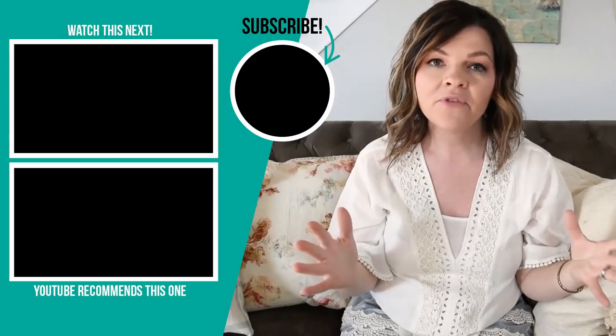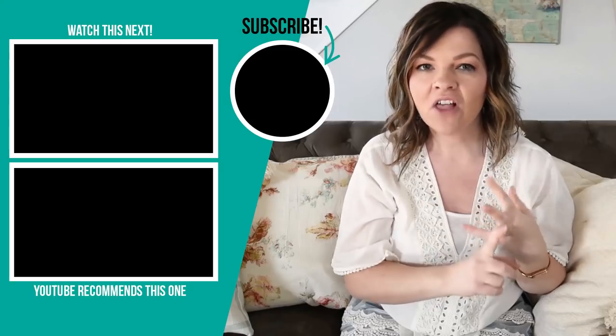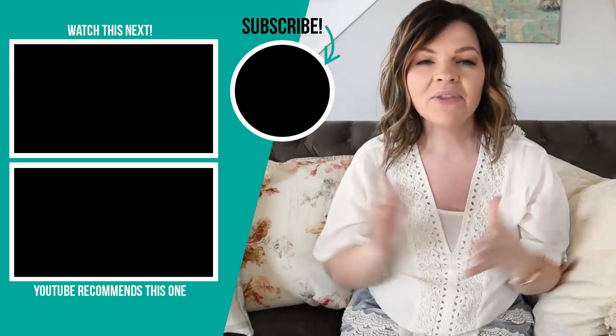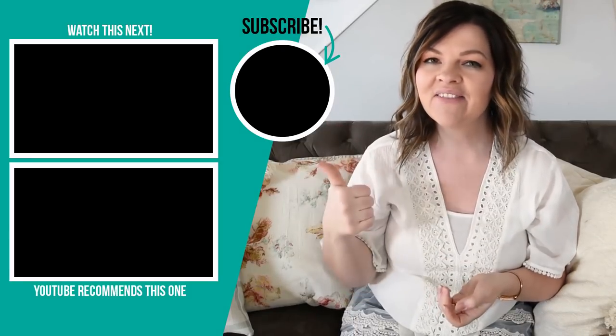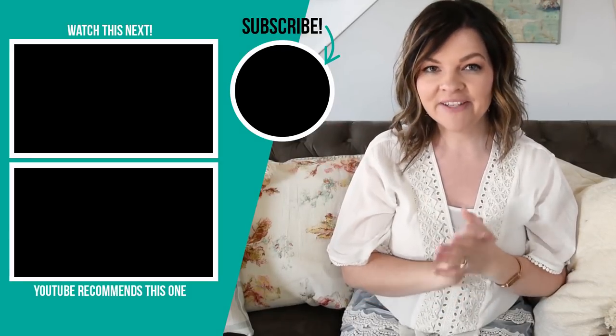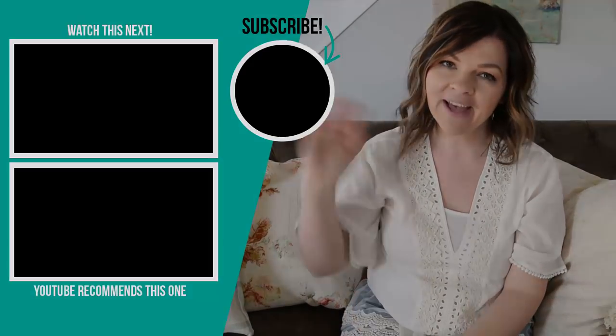Those are all my tips for mixing and matching throw pillows and how to combine them. I hope you found this helpful — let me know what you think of my recipe: organic plus geometric plus solid. I would love to hear your thoughts in the comments below. If you liked this video, please give it a thumbs up and subscribe to my channel for more DIY decor and lifestyle ideas. I'll see you all again in the next video, bye!